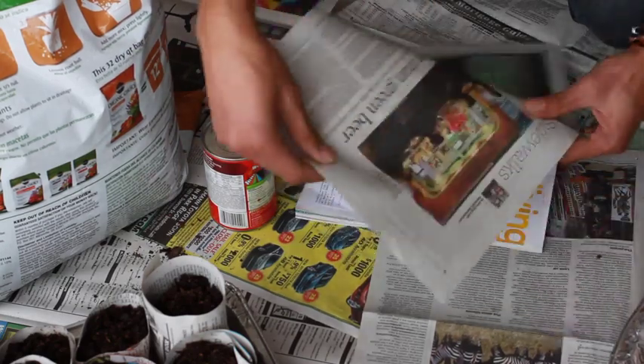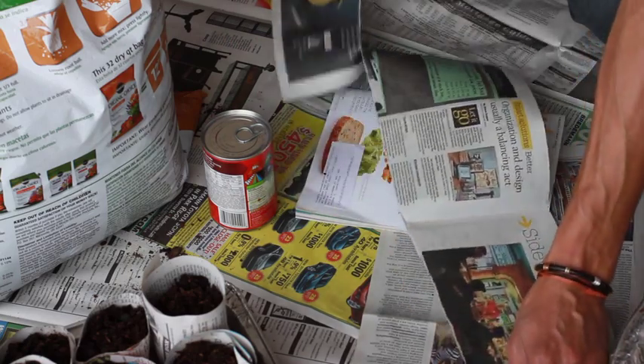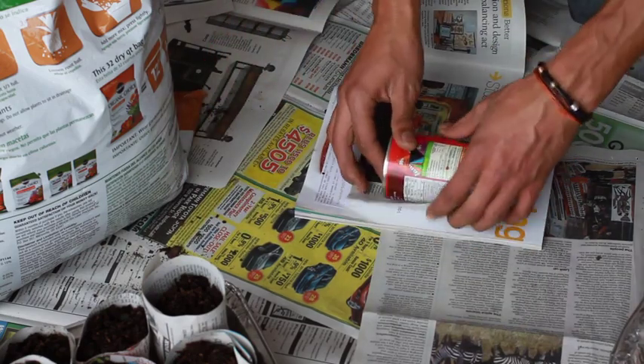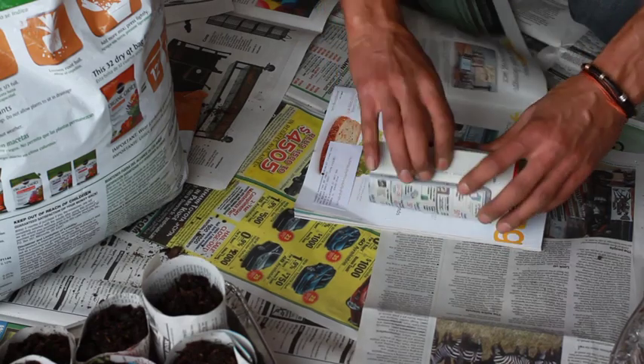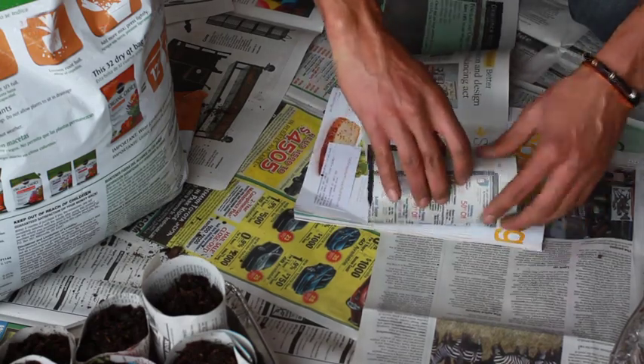What we're going to do is rip along the grain — it tears nice and evenly. I'm going to roll the can about 2 inches in from the side right there, and roll tightly.